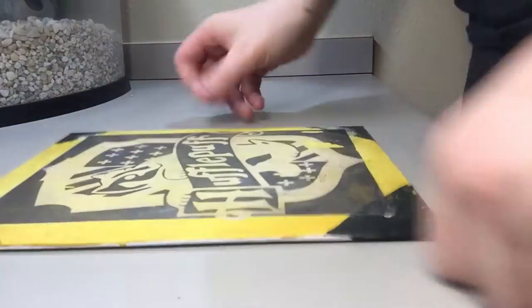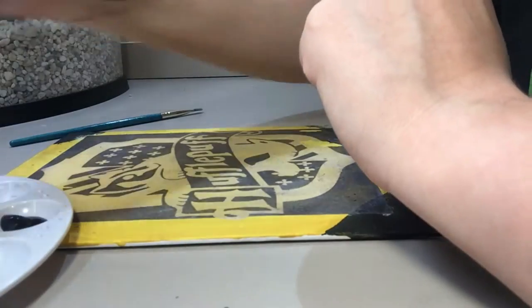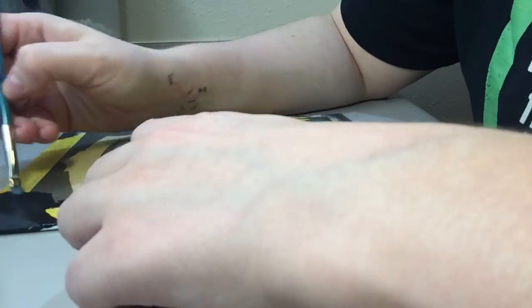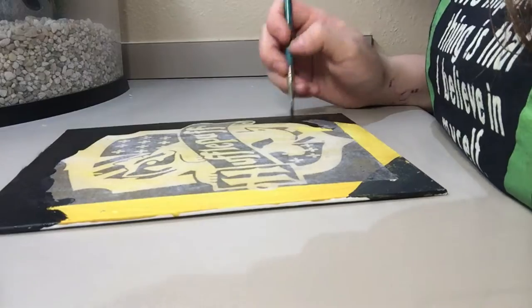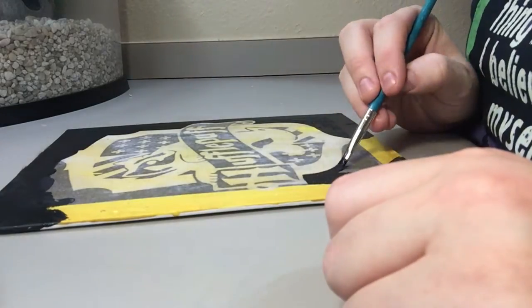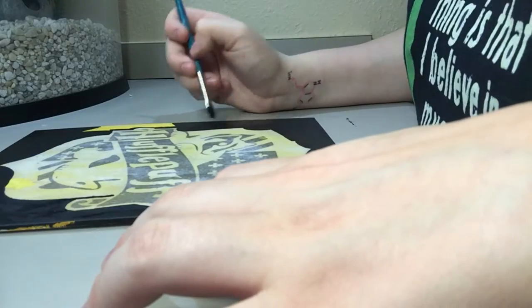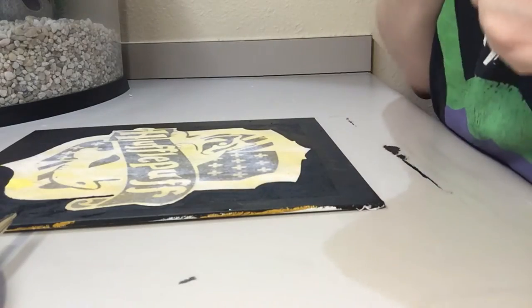Now do a little cleanup. Once you've got the outline showing, take your black ink and go around it. Once you've finished this step, you're actually done with your painting.